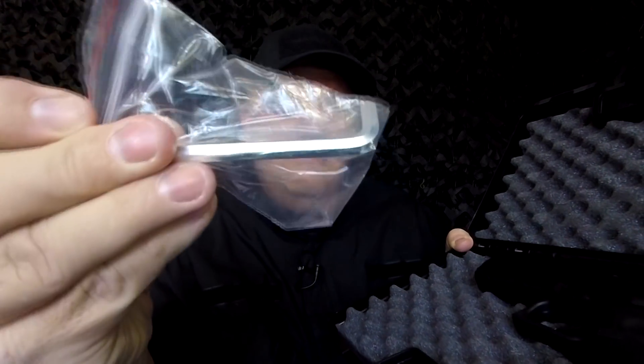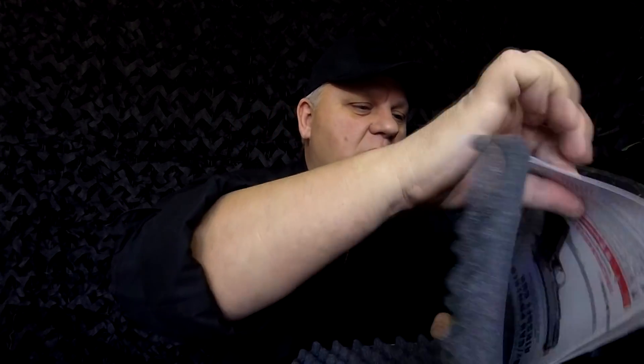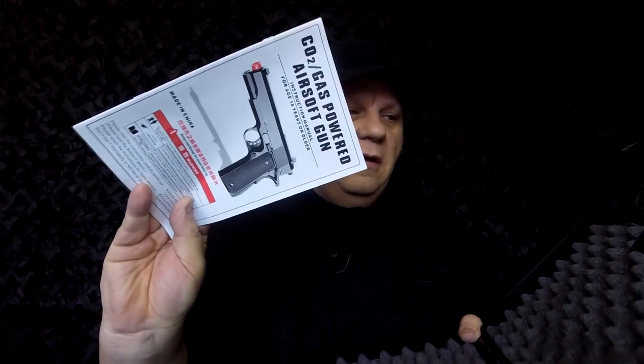You also get a large wrench for the magazine to put the gas in, and the pistol itself. If you open it up and can't see any instructions, do look under the foam — because underneath the foam you normally get the instruction manual. So we'll pop that back so I don't lose it.